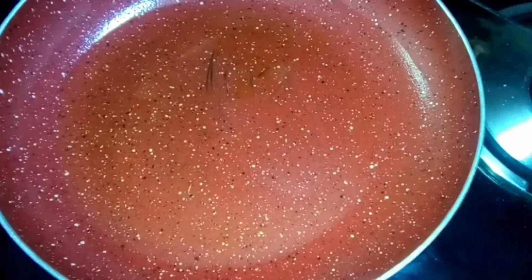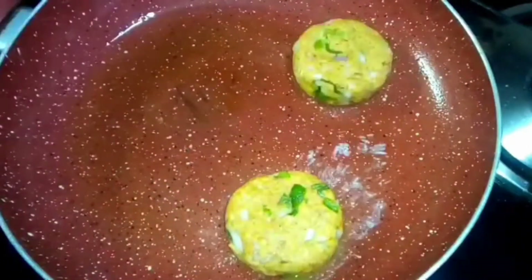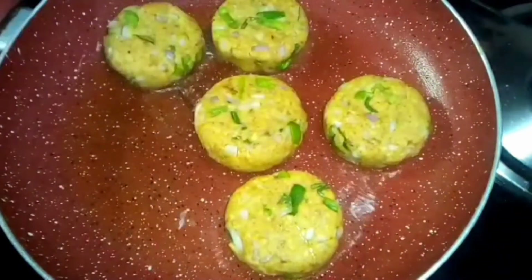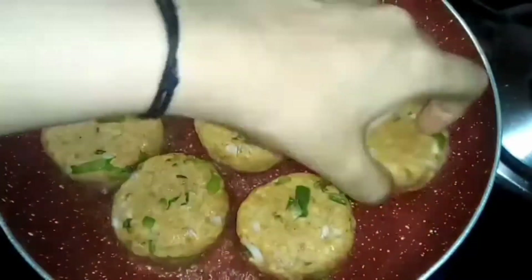We will put 2 tablespoons of water in a nonstick pan and warm it well. We will place the kebabs in the pan and shallow fry them on slow to medium flame.